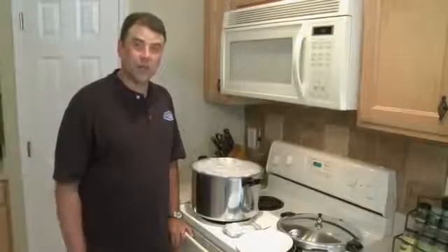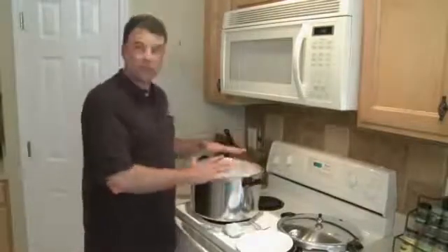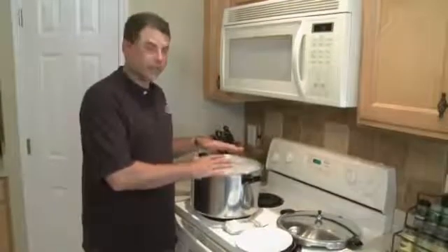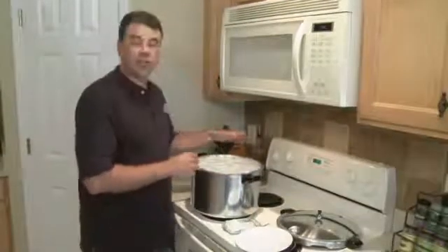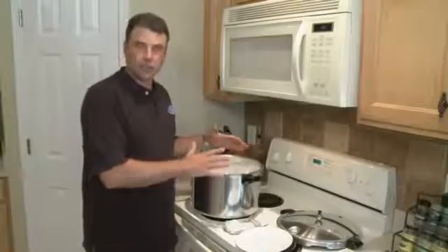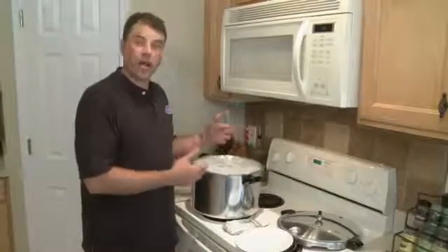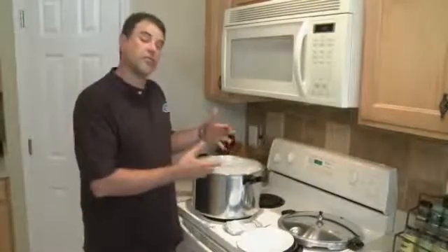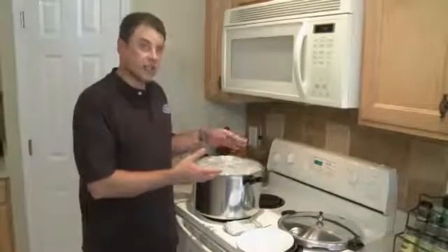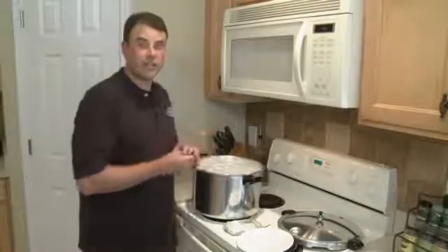Now we've moved everything over to the stovetop. I've got my pressure cooker assembled with all of the filled vessels stacked inside of it. I've gone ahead and started the heat because I want to warm this up. This thing takes a little while to get warm, and as long as we're over here I wanted to show you how I like to fill it, because as long as we have a sterilizing cycle I can go ahead and put in some of the other items that I'd like to sterilize at the same time.